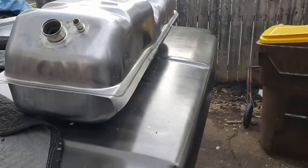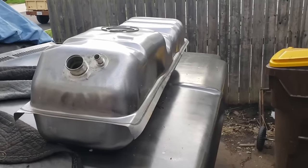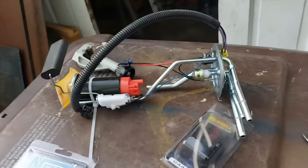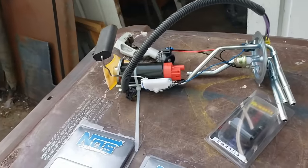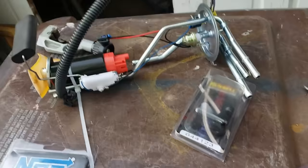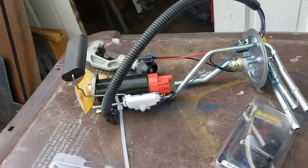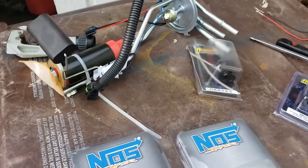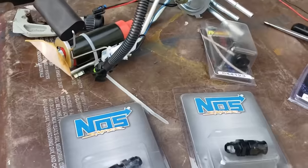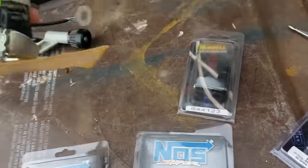The best way, if at all possible, is a factory fuel-injected tank. If you can't do that, Tanks Inc. makes something very similar and you can get it at Summit Racing — I'll link to it below. You could also put a bottom sump on it, but a sump in my opinion is almost mandatory. If you're really making power and moving fuel and don't want to keep half a tank of gas in your car at all times, a sump is the way to go.